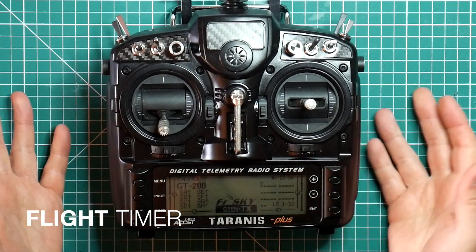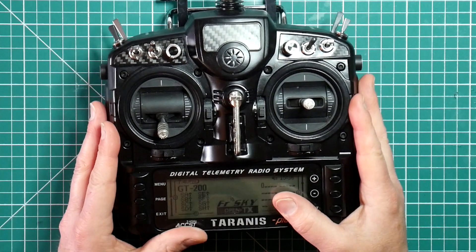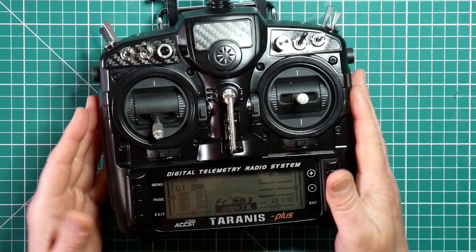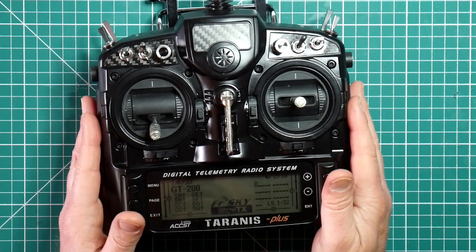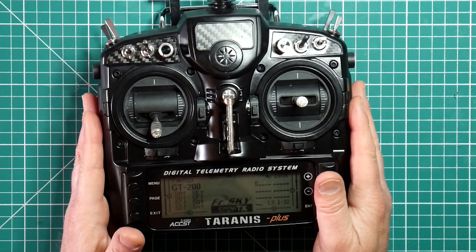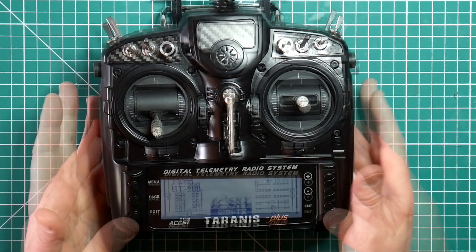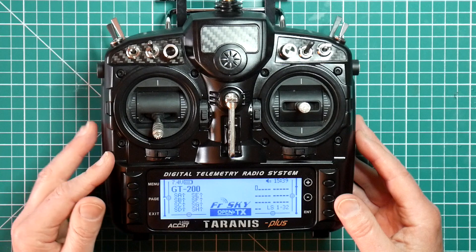The on-screen display, the OSD, will generally show you the state of the battery volts and current. So having a flight timer seems a bit of a waste of time. But actually it's a good safety net — it's good to hear a timer countdown. You can choose to ignore it if you know from the OSD that you've got enough flight time left. Setting up a timer is actually pretty straightforward.